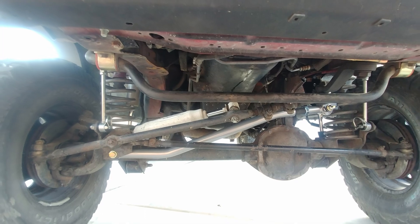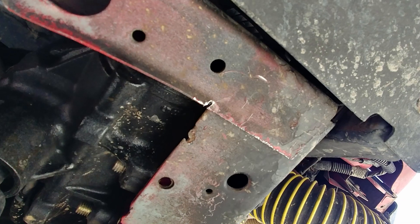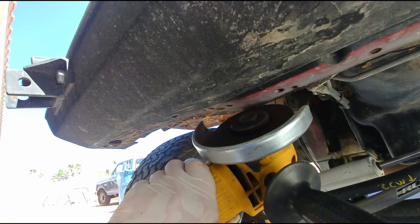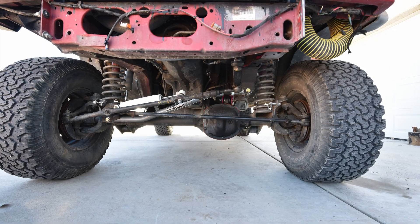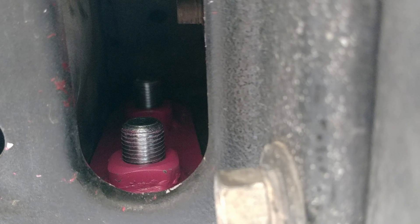I started this project by removing our sway bar and trimming about a half inch of metal from the lower sheet metal behind the bumper. If that description is confusing, it will be obvious when you try and put the brace in place. Depending on what bumper you have, you may need to remove it as well to allow access to the holes in the unibody where the supplied nut strips go.